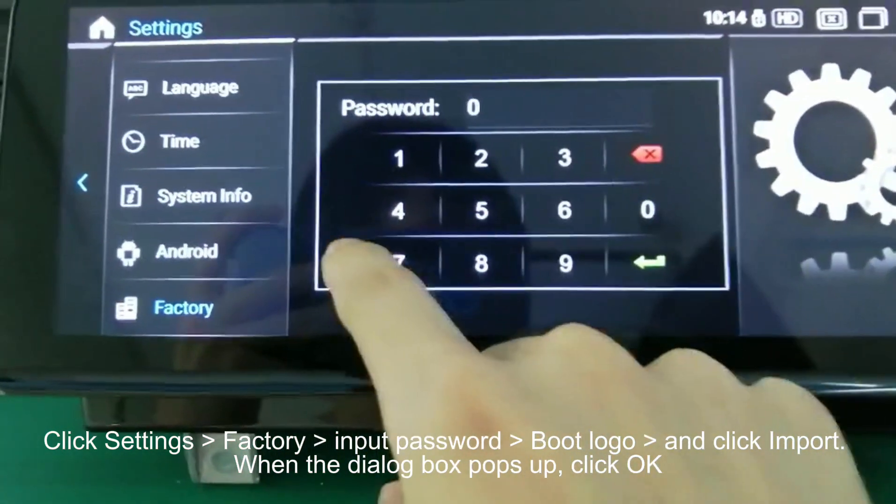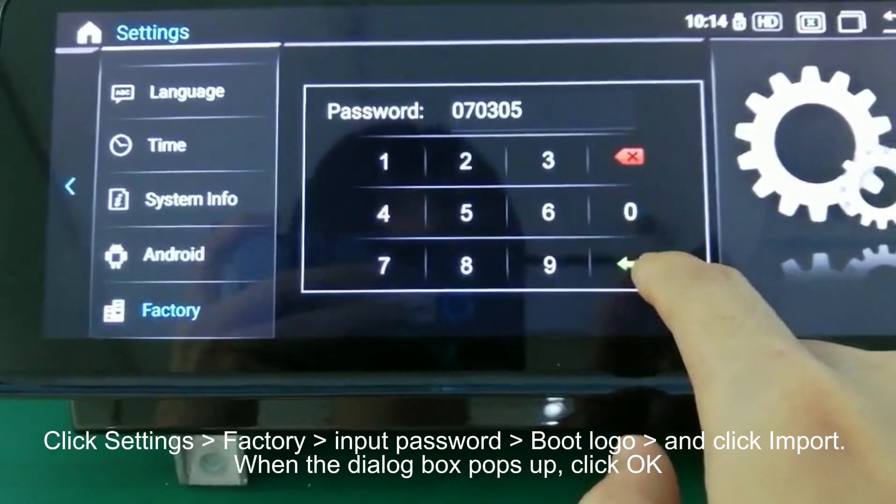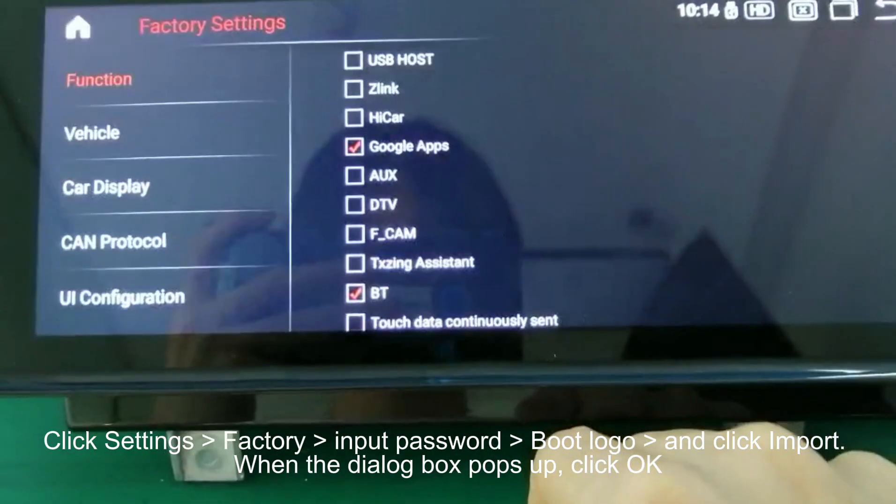Click Settings, Factory, Input Password, Boot Logo, and click Import. When the dialog box pops up, click OK.